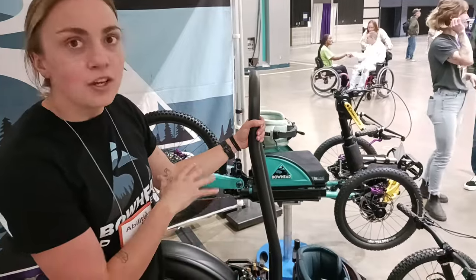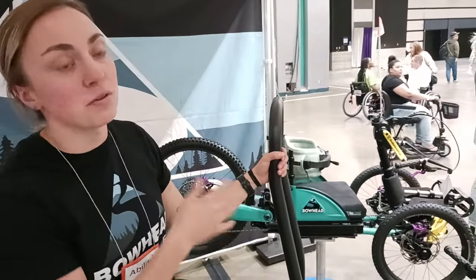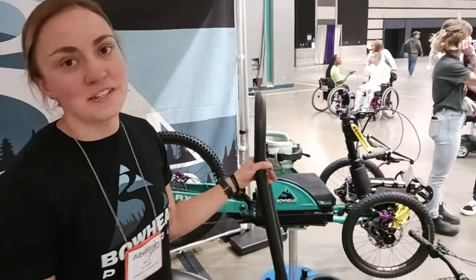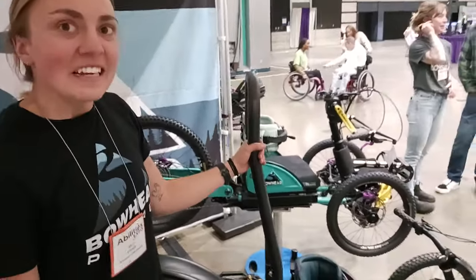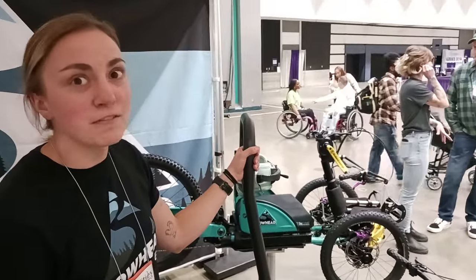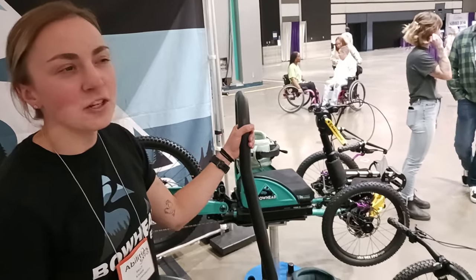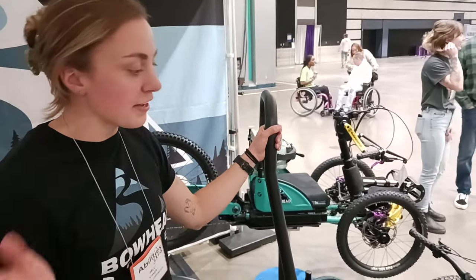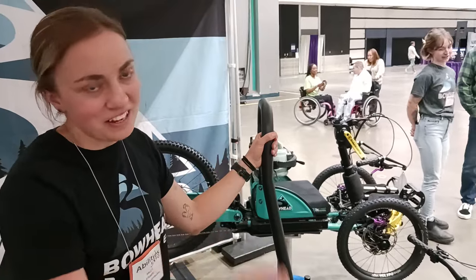It has a 21.5 or 23 amp hour battery, so super long range. You can ride it in the dunes, on the beach, on mountain bike trails. Range on flat terrain is about 50 to 60 miles. That's pretty good, especially for local mountains. On steep mountain bike trails, of course a little less — it's very dependent on the terrain and how much you're throttling.